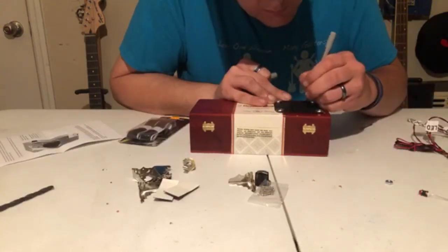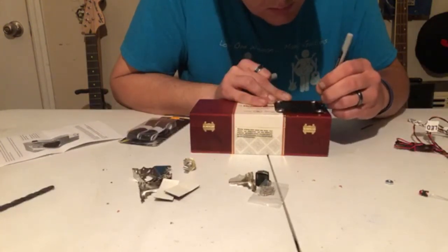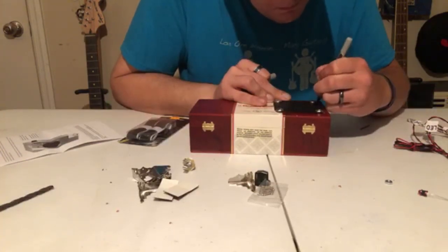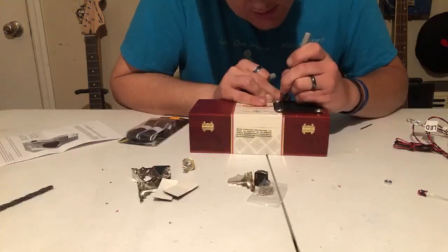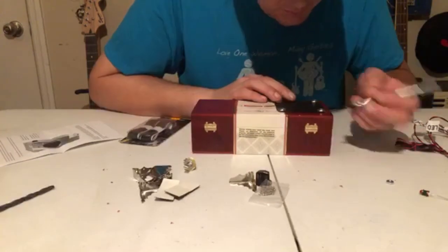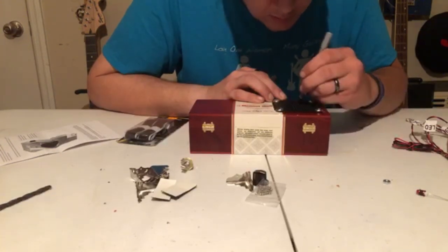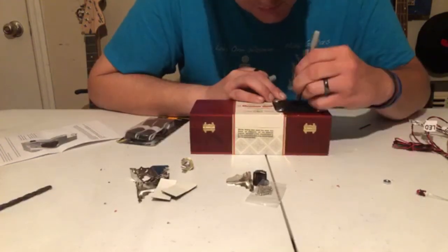Here I'm doing a dry fitting with the speaker and the grill cover just to make sure everything is lined up. After I had the speaker mounted I took my marker and made several dots within the speaker's grill so I could drill several tiny holes so the speaker would have a way to project out of the box. This part took a very long time but it was kind of an artsy thing I wanted to do.